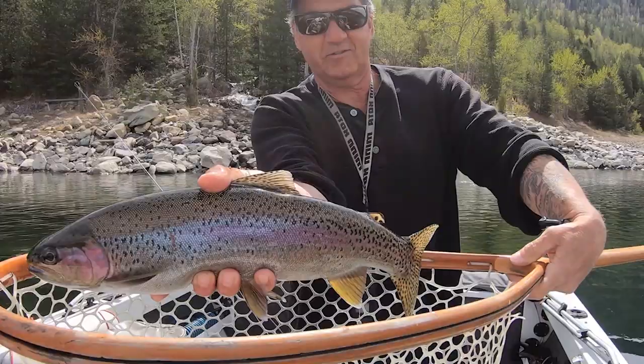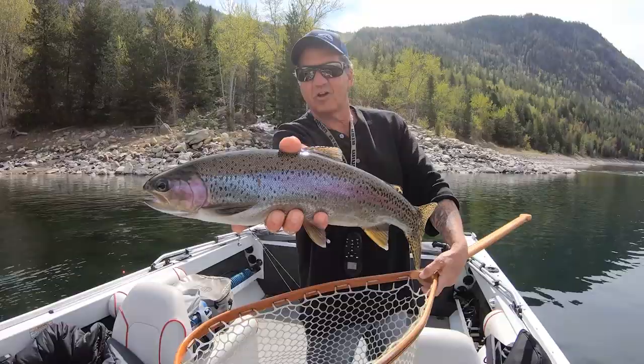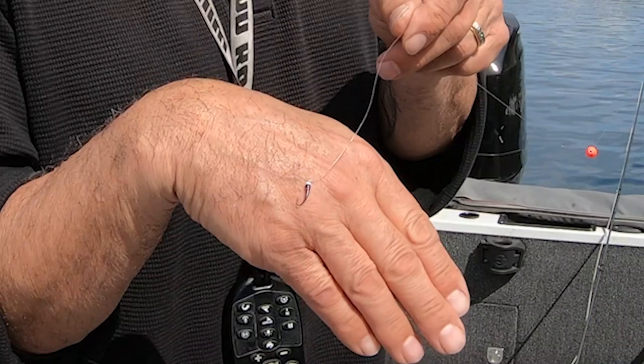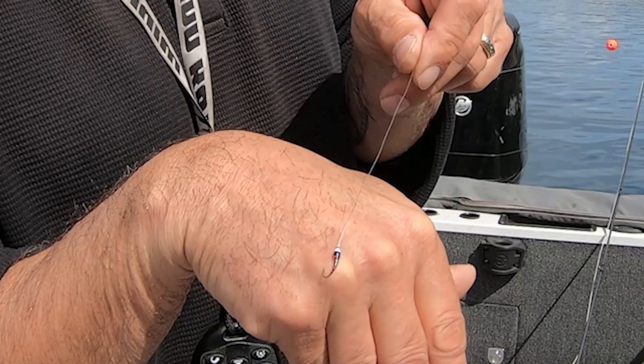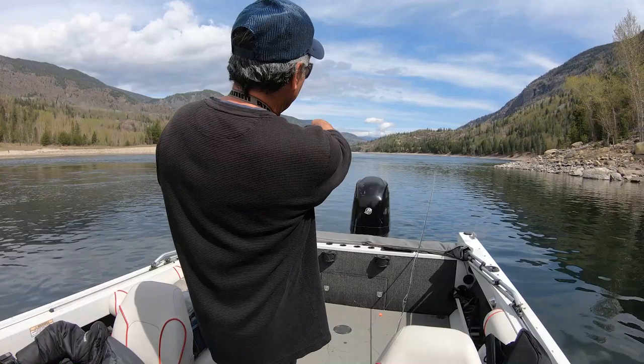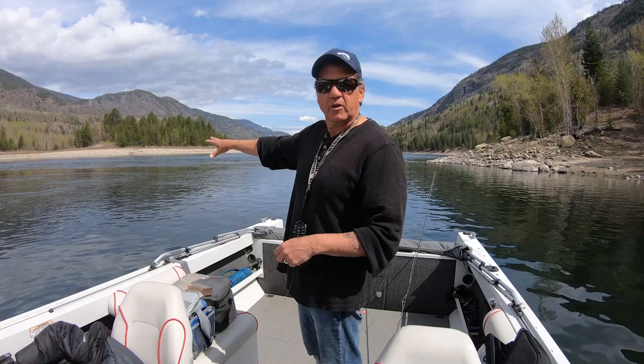I'll show everybody the nymph. It's an 18 solid plus. I'll try to get a better picture, but there's a chromey there — the black and red, the little teddy. There it is. I'll get a better picture to put up, but everybody's seen it. That's all I'm using: size 16 small.